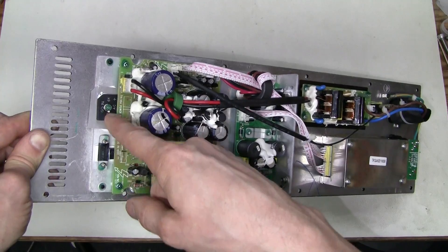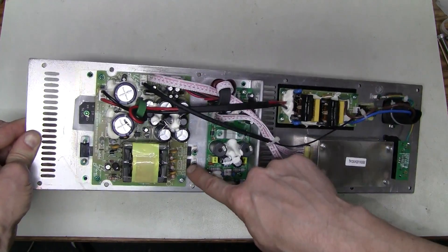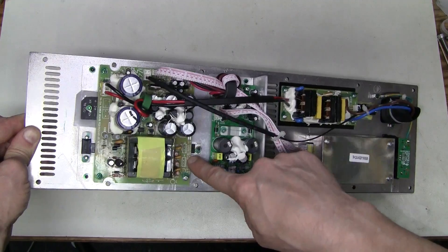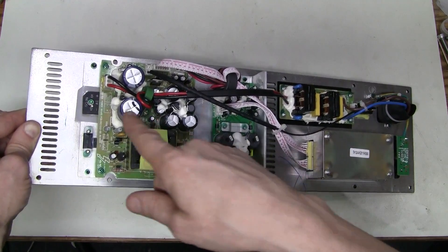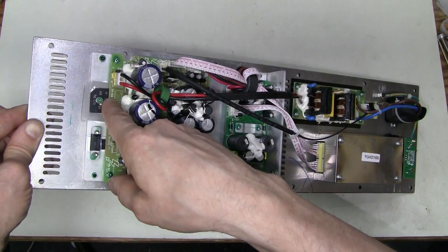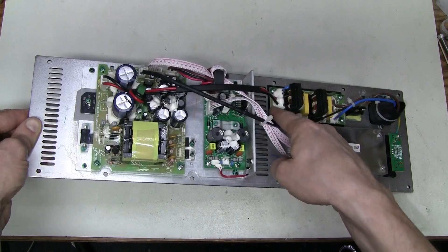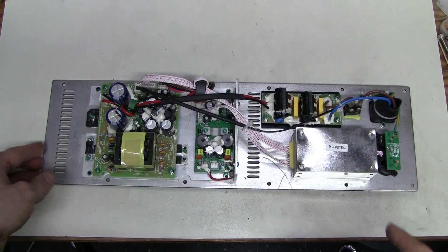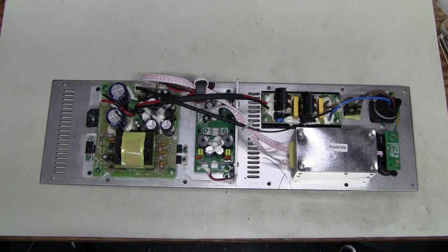This is a bridge rectifier, a MOSFET, and these two devices have two diodes in each. I saw that these three boards are marked TH15A here, here and here. So they must be reused from a larger speaker with a 15-inch woofer.